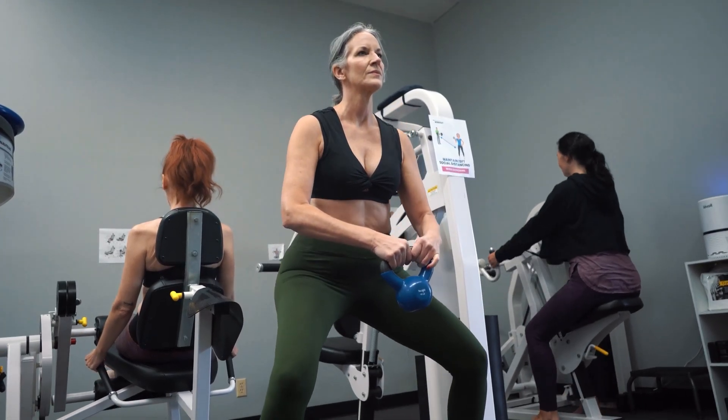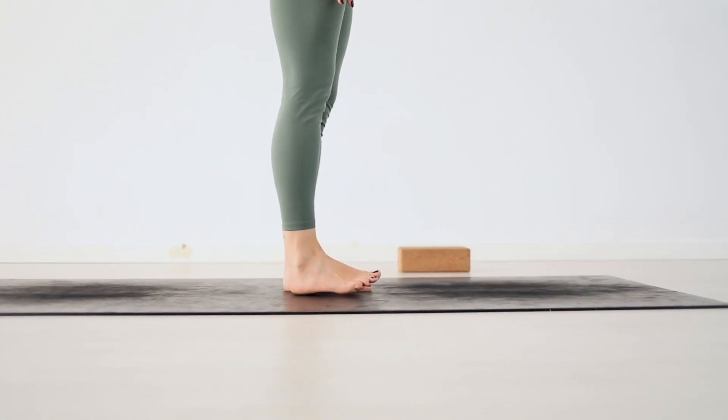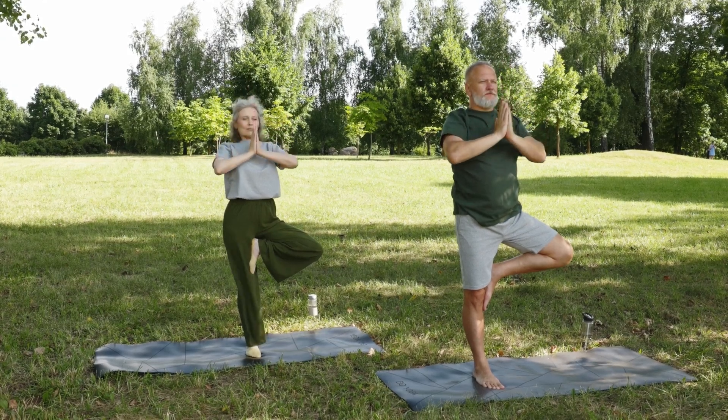If you know you have bone loss, work on doing some sort of regular, consistent, weight-bearing exercise. Any good exercise regimen for improving bone health also includes regular balance practice. In BoneFit training, it was emphasized that everyone should practice balance for at least 20 minutes every day. This doesn't mean standing on one foot — every time you walk somewhere it counts. Doing heel drops, walking forwards and backwards, shuffling side to side, and standing on one leg are all great balance practices.